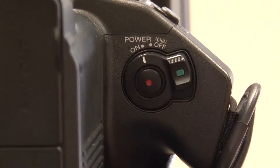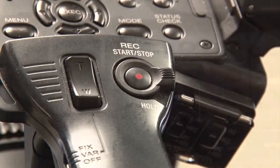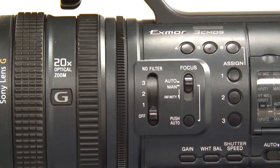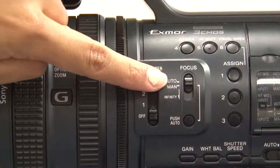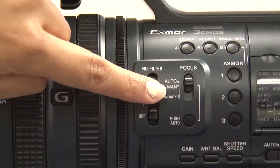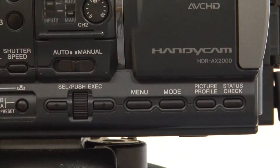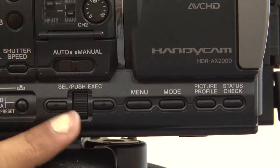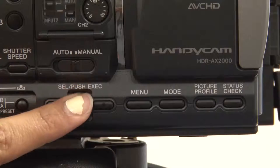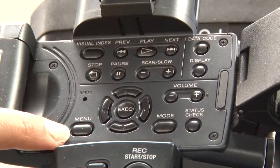In addition to the red record button on the right side of the camera inside the power control, there is another record button at the top of the camera. The majority of the camera controls are at the side of the camera. Keep the camera in auto-focus unless you are having trouble keeping your image focused. To access the menu, there are two menu buttons: one at the side of the camera with navigation controls to the left, and one at the top with navigation controls to the right.